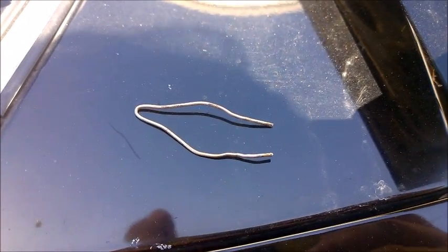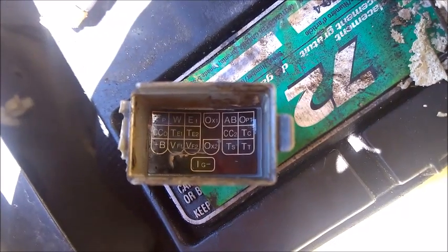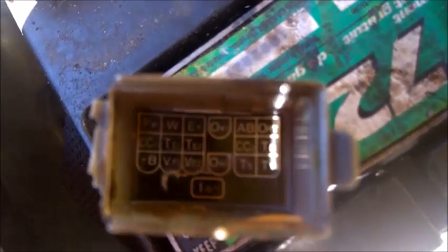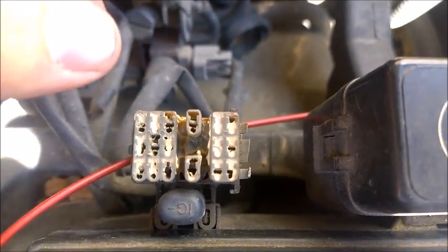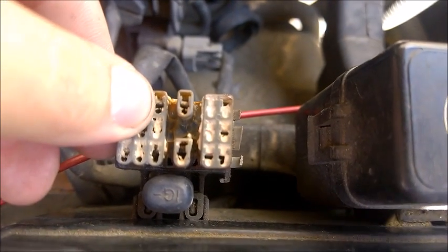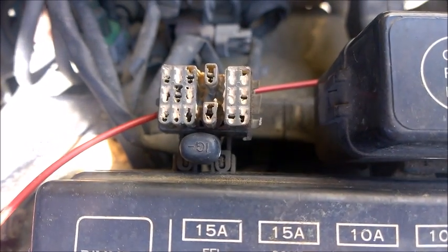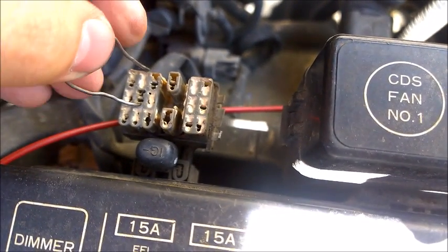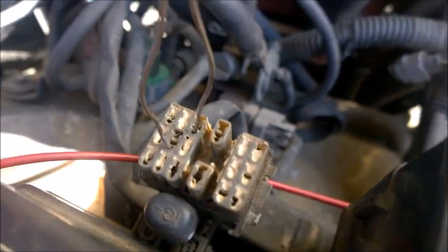The only tool you need is a small piece of metal to jump between two connections. For the 1994 4Runner, you want to jump the connection ports TE1 and E1. With your vehicle completely off, take your jumper wire and connect TE1 and E1 just like this.